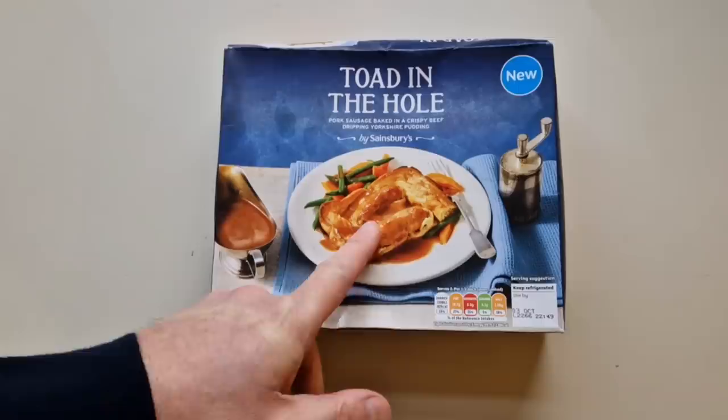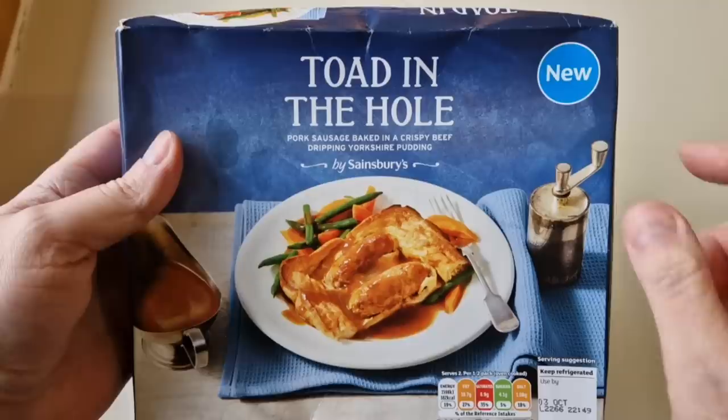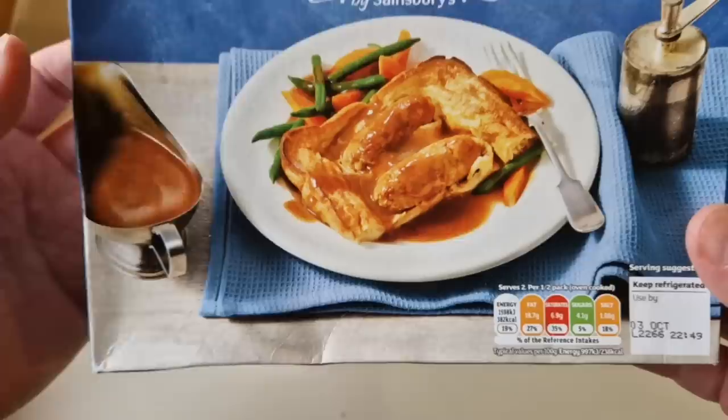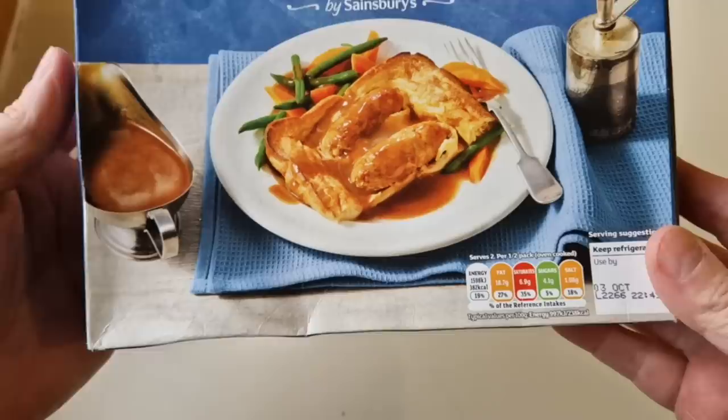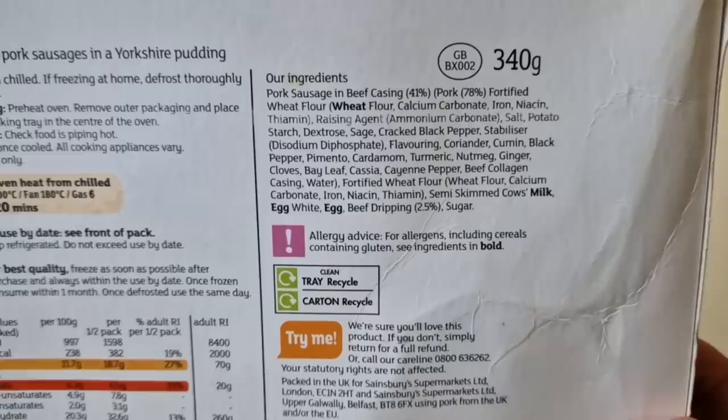There is a serving suggestion and a little traffic light system there. Like I say, it's a couple of months old. I had to go on the computer to find out the price - it's £2.50. Two and a half quid. When I looked on the computer the 'new' sign had gone, so they are not new anymore, but I've not had it. I do like a toad in the hole because of this weather - minus one out there. It's comfort food at its finest, isn't it? 382 calories, serves two, and that is looking like half a portion. You get four sausages. We like that tab system. 340 grams, little GB sticker there.